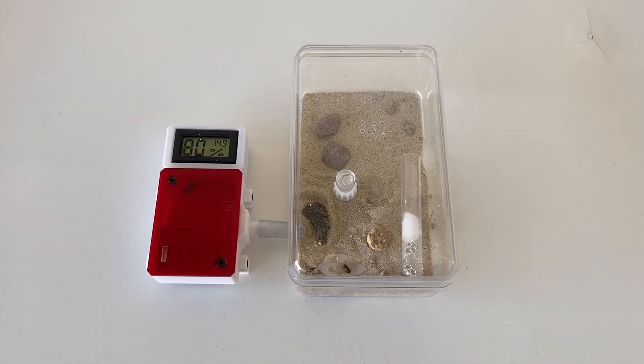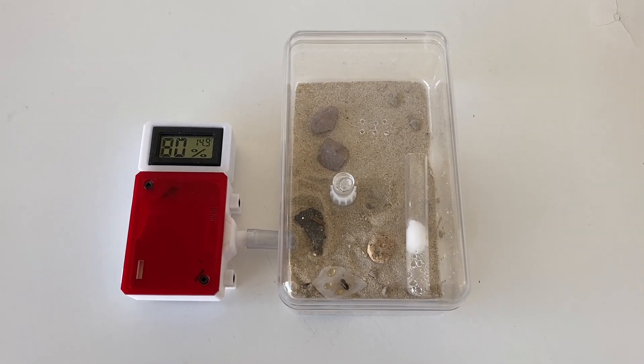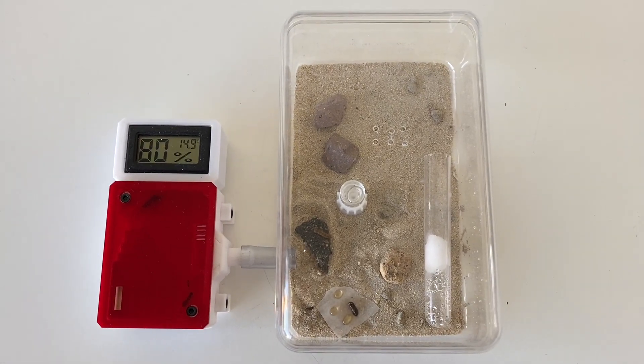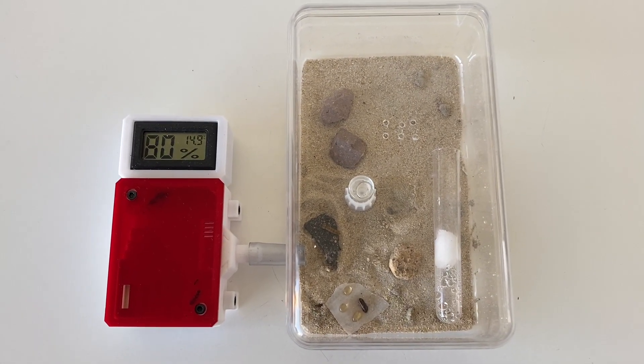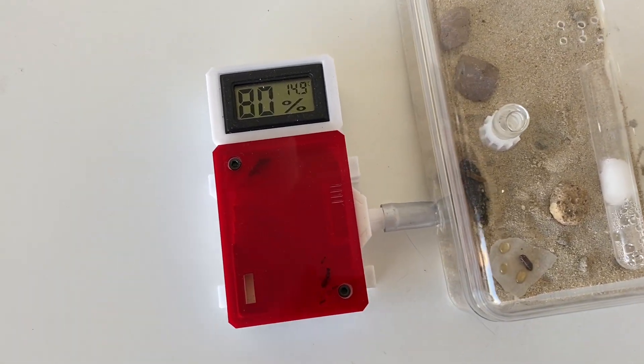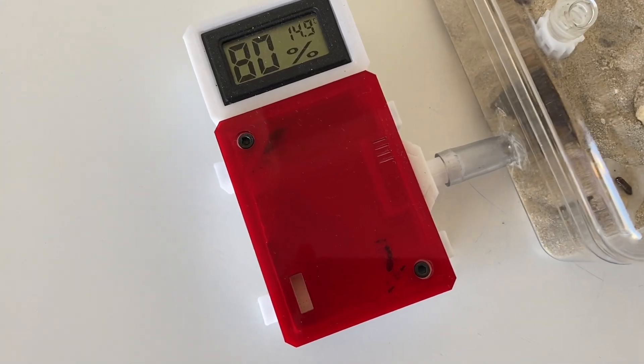Time for an update on my strobe ant colony. These guys have only been featured once before on this channel, so I thought I'd give you a little bit more insight into how they've been going and a little bit about this species. Hope you enjoy this video, let's get into it.